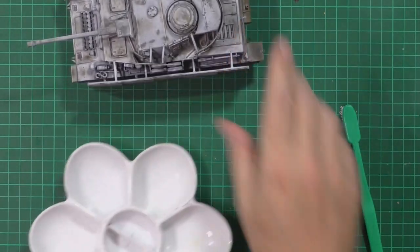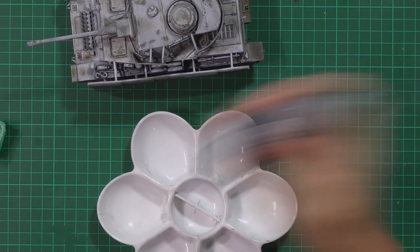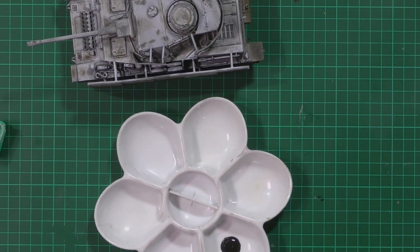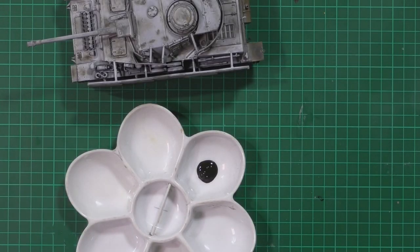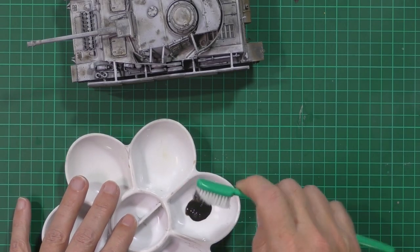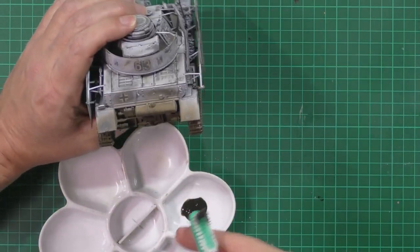We've got a little dish here and an old toothbrush for flicking - you could also use a normal brush. We're going to start with a little bit of the dark dirt, give it a shake to wake it up, then put a small blob down in the bottom of the dish. Keep some kitchen roll handy because it can get quite messy. We dunk the bristles down into the wash just a little bit so we've got a little bit loaded on there.